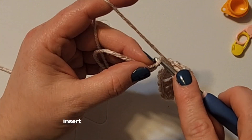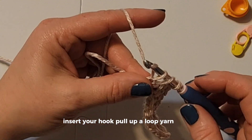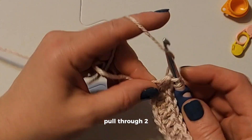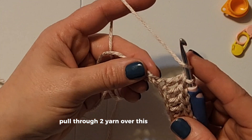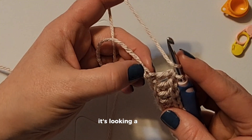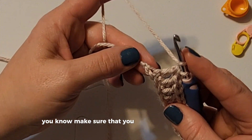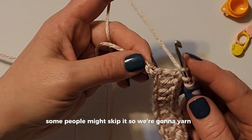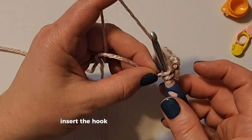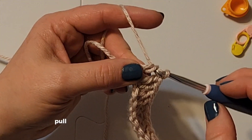Yarn over, insert your hook, pull up a loop, yarn over, pull through two, pull through two. This is the last one — make sure you see it because some people might skip it. So yarn over, insert the hook, pull up a loop, pull through two.